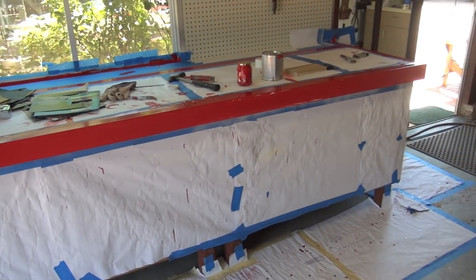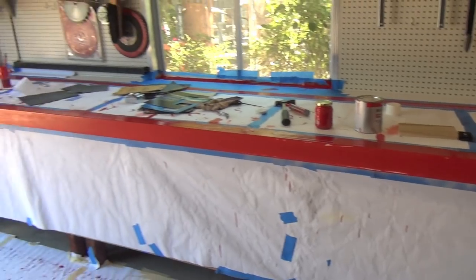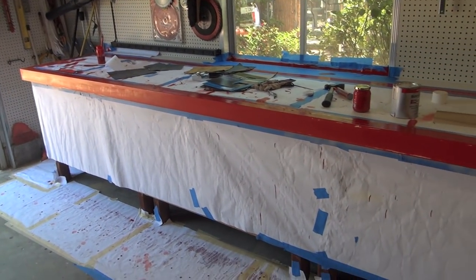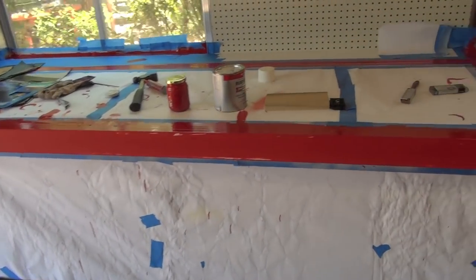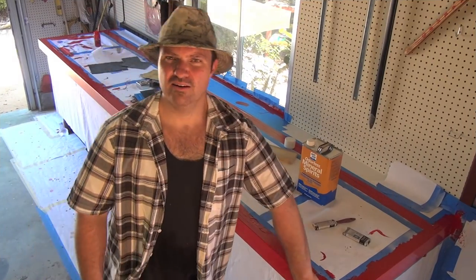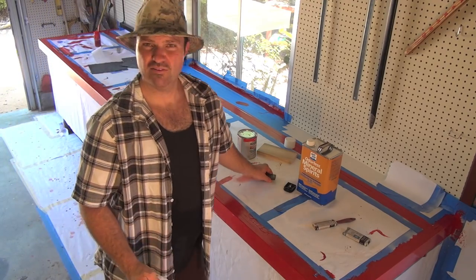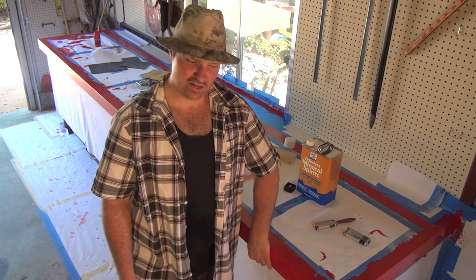Not bad — for a $9 can of paint, a little bit of time, and some mineral spirits. I think that's $9 for a small container. Not bad at all. So I went down to it all as you've seen — it's pretty smooth. The next thing I'm going to do: it's been about 45 minutes since I did it, and now it's all nice and dry.